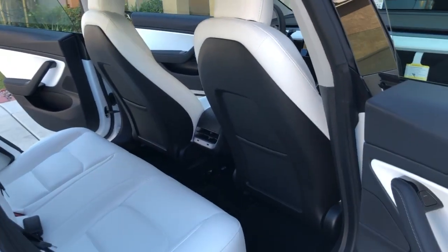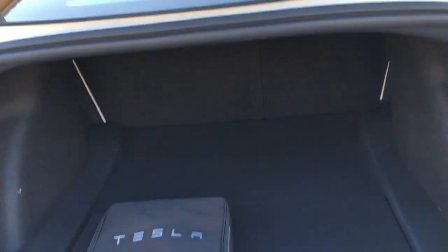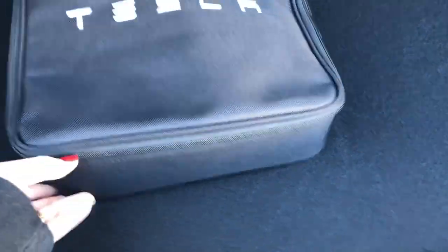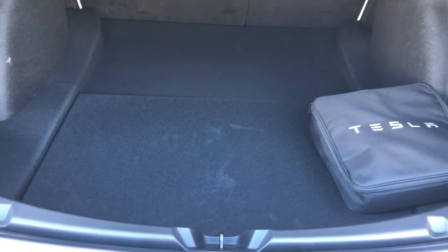The trunk, when you open it, has the same mat. It doesn't have a full mat but it has a cover that's the same material. That's how it looks — and there's something you hold up, and there's extra storage down there where you always put your goodies.